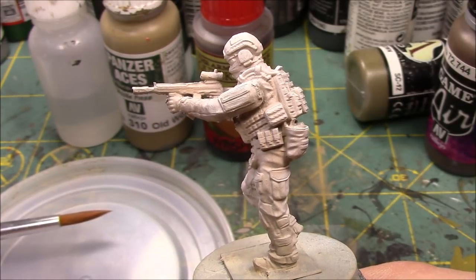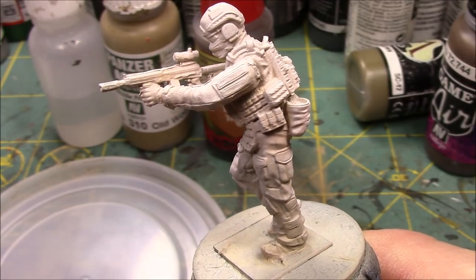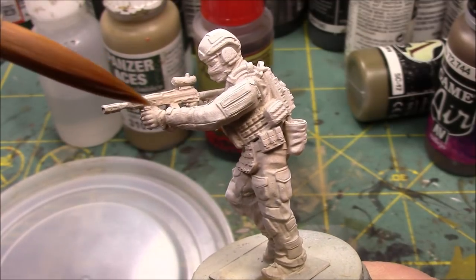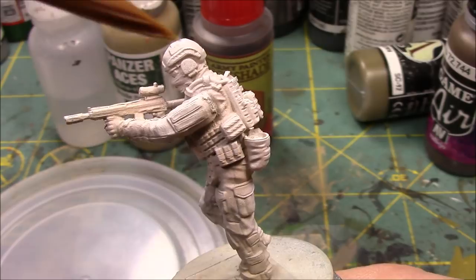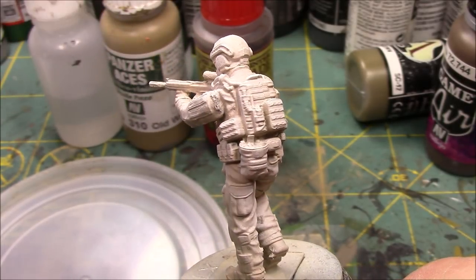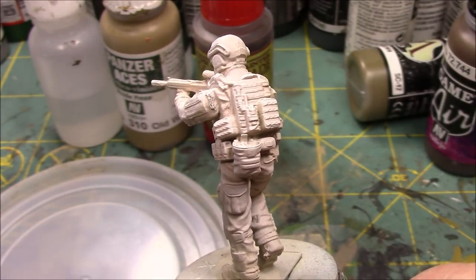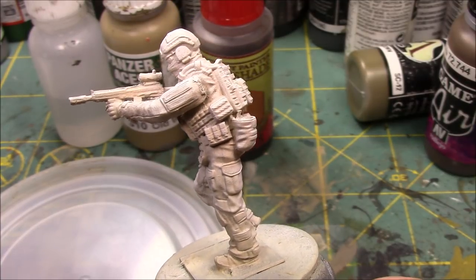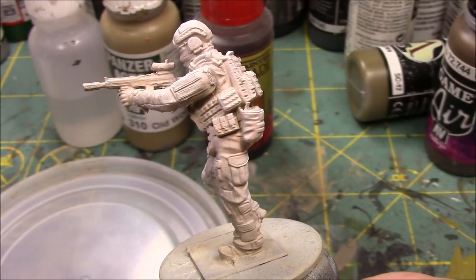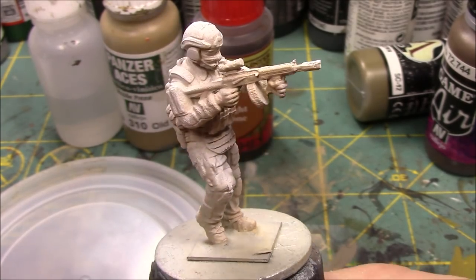I let that dry, and then I took the Badger's White Primer and at a 45-degree angle shot where the highlights are — where the light's hitting the top part of the pouches, where the light's hitting all the tops of the folds. Now, when painting camouflage, especially multicam, I don't want to use a dark, dark base primer. Personally, I don't like that because it can take a lot of time to recover and bring up the highlights.